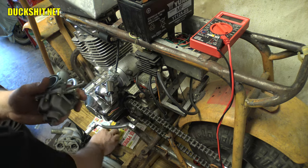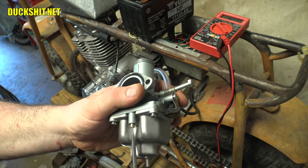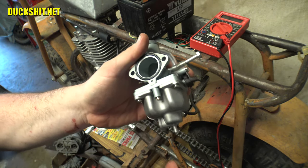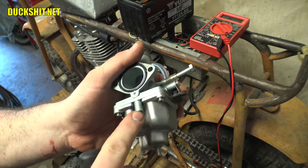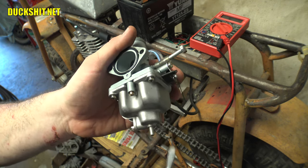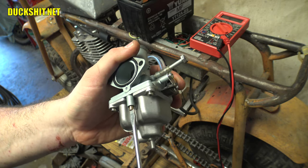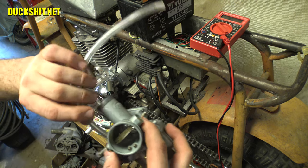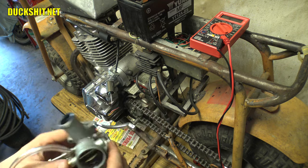The idle screw on here — I was told that if it has to take more than two turns outward, the pilot jet needs to be bigger. Before, I had it turned out so many turns it would just fall out. So we're going to set it to about one and a half turns, and we'll play with it once we get it on the bike and running again. I think we're good there. Let's go ahead and put it on the bike.